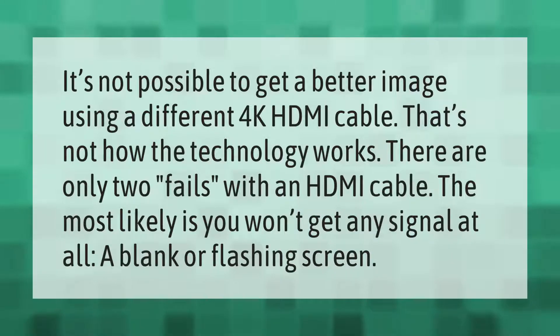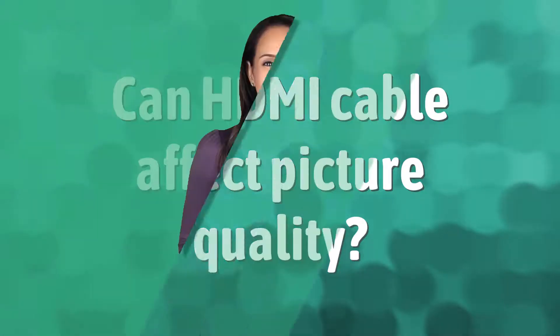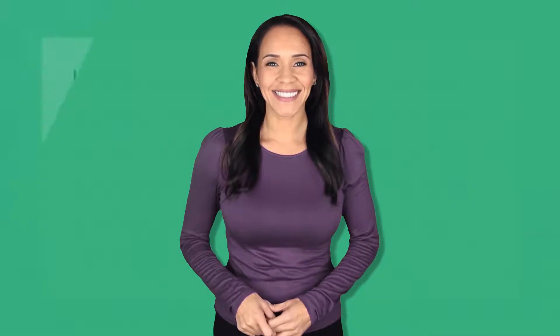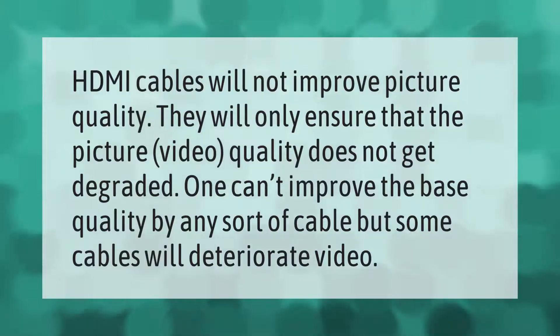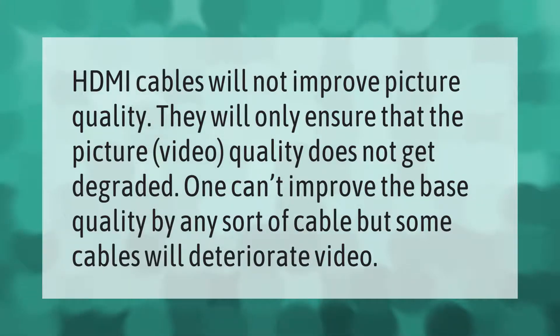It's not possible to get a better image using a different 4K HDMI cable — that's not how the technology works. There are only two failure modes with an HDMI cable: the most likely is you won't get any signal at all, or a blank or flashing screen. HDMI cables will not improve picture quality; they will only ensure that the picture and video quality does not get degraded. One can't improve the base quality by any sort of cable, but some cables will deteriorate video.